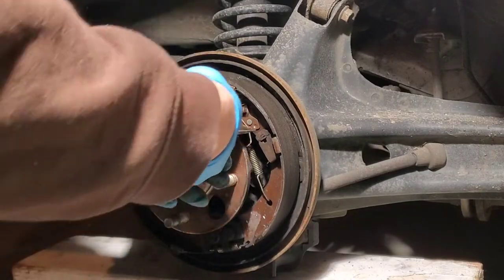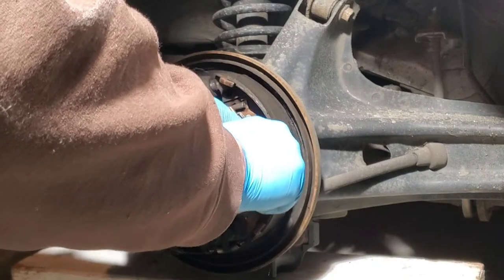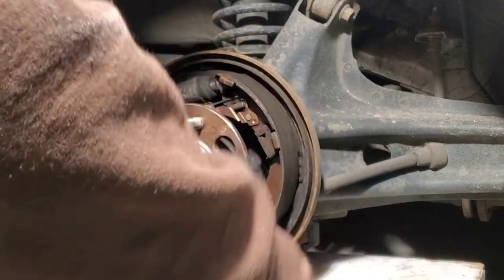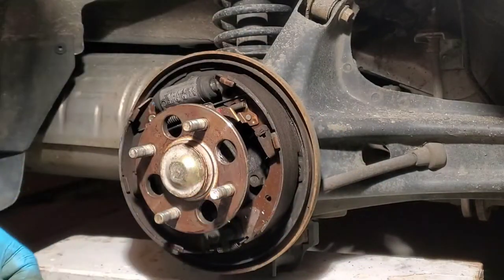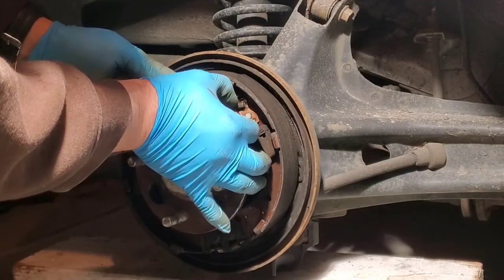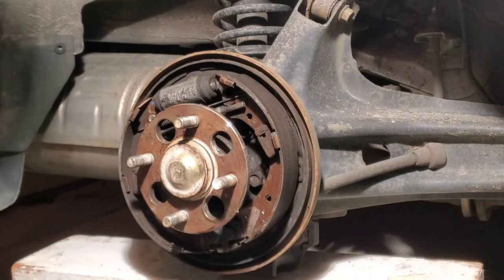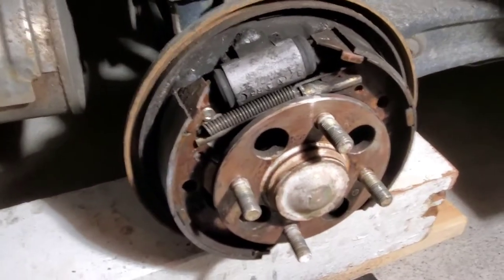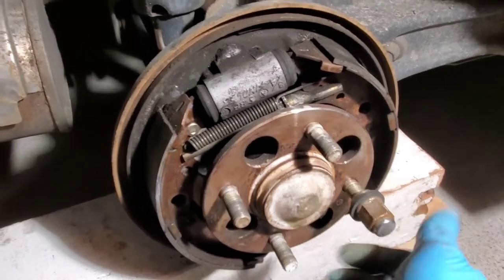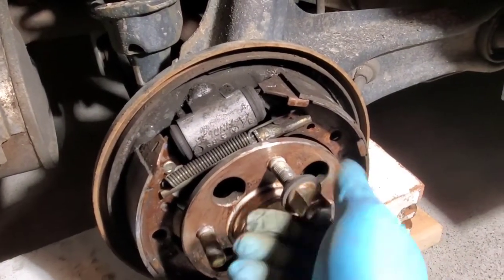The first thing we're going to do is take this spring off and set it aside. So this is now free and not under spring tension, so we can take this out as well. I highly recommend you put your lug nuts back onto your studs because we're going to be using a flathead for leverage on these and we want to protect our threads so we don't damage them.